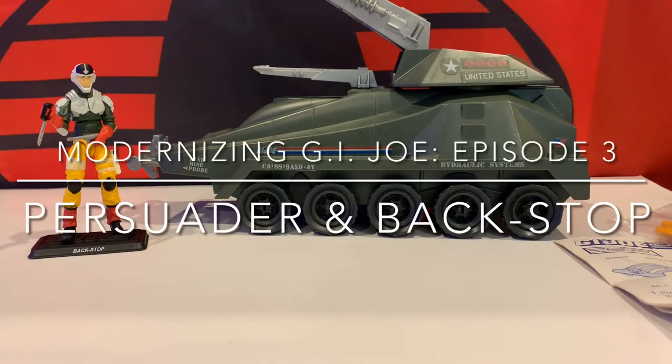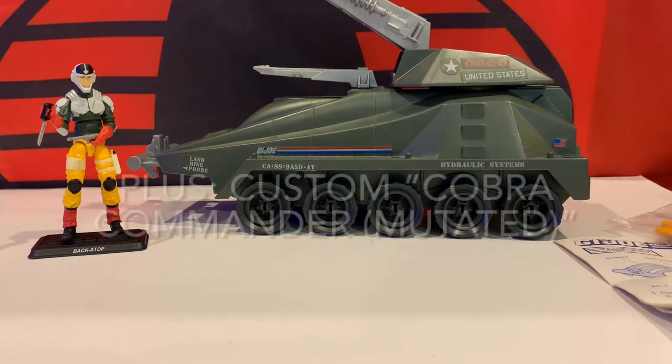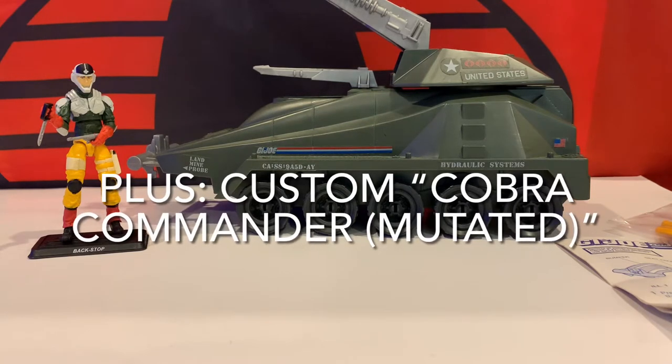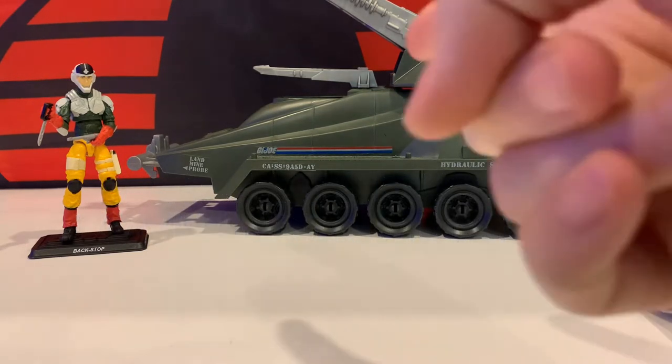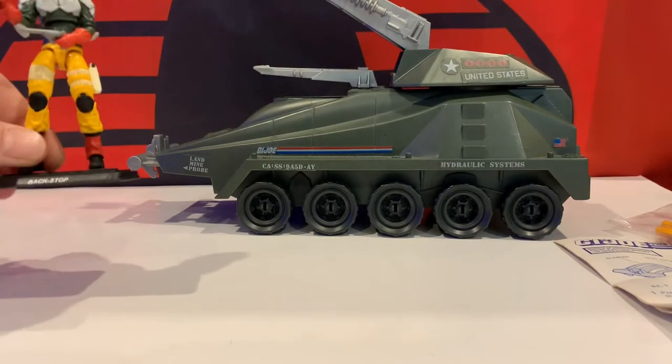What's up guys, it's Phil and Aiden, and welcome back to episode 3 of Modernizing G.I. Joe. In today's episode, we have the 1987 vintage G.I. Joe: A Real American Hero Persuader tank and the Joe character Backstop.